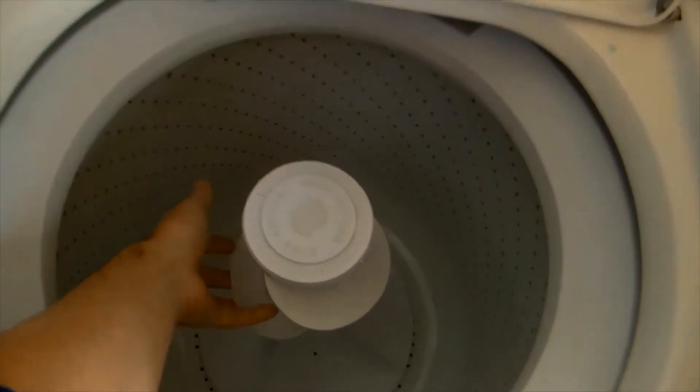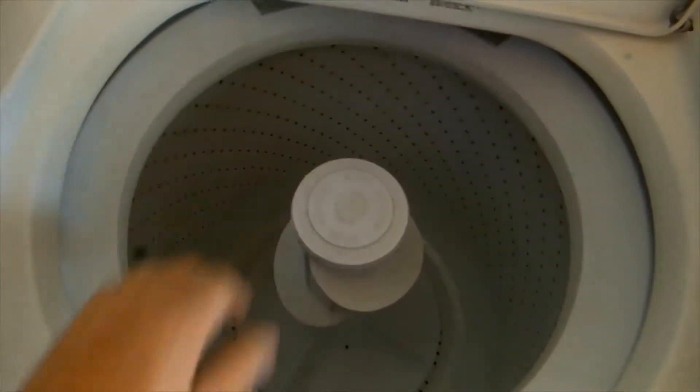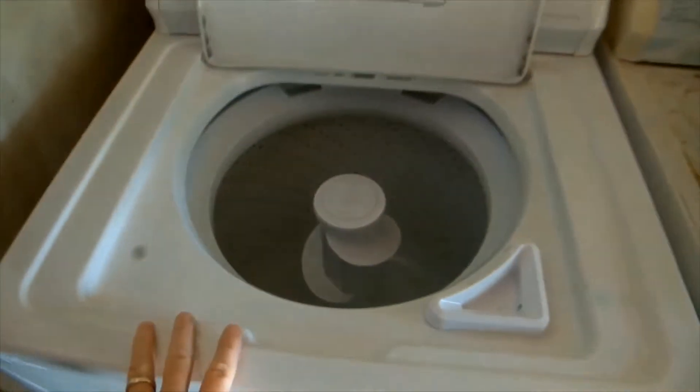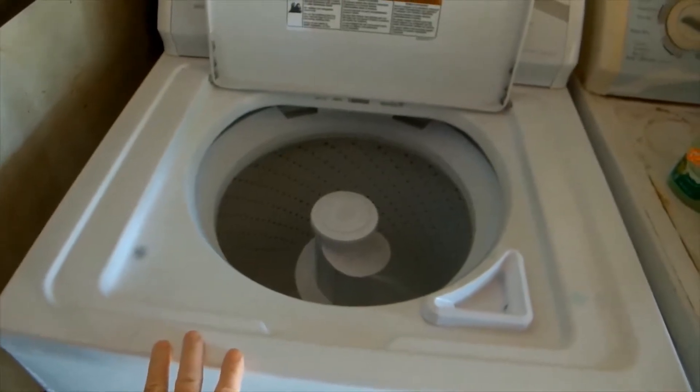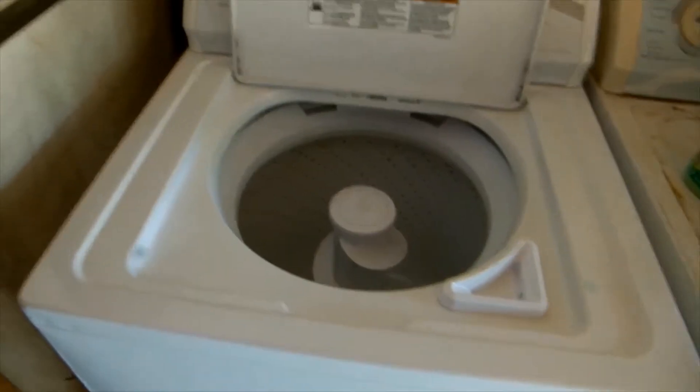Then you get to the top — the spindle. Just pop this plastic top off right there, and then you can slide the spindle out. Once you slide that out, you'll have access to the actual drum. But that's just getting started — now comes the hard part.